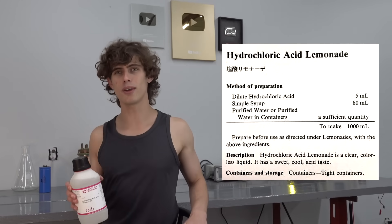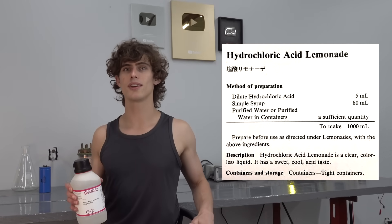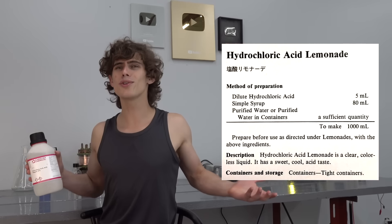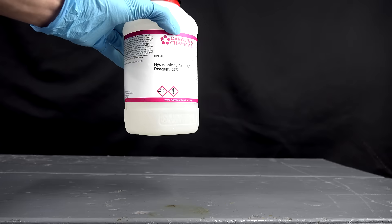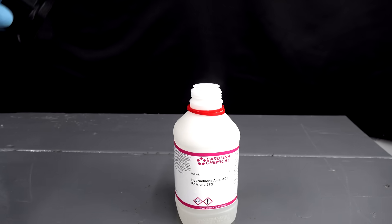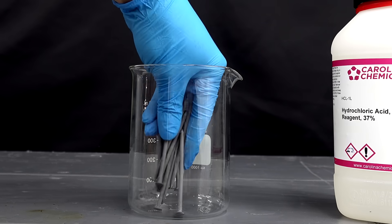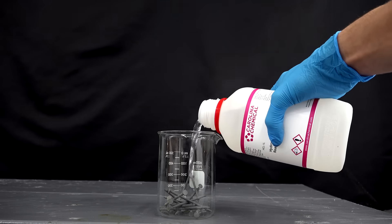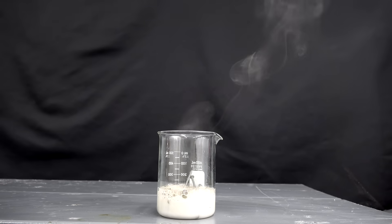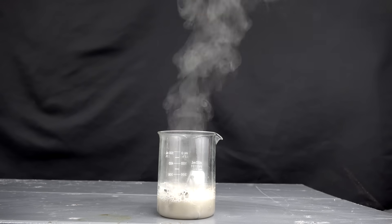Let's take a look at that recipe. Notice how it doesn't actually tell us how much acid to use — it gives a volume, but there's no info on concentration other than 'dilute.' What's dilute even supposed to mean here? How about 37%? That seems pretty dilute, right? It turns out 37% is about as concentrated as you can possibly get at room temperature and pressure for aqueous solutions. That means I'll have to dilute it, but by how much exactly? This calls for a little math.